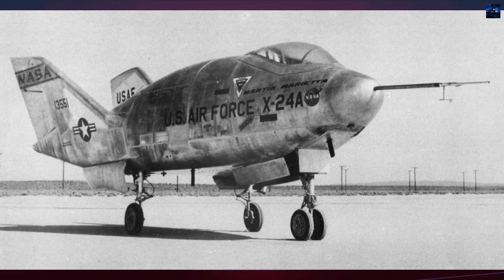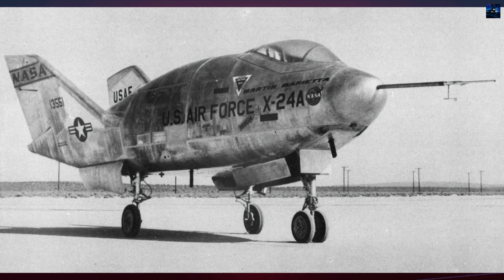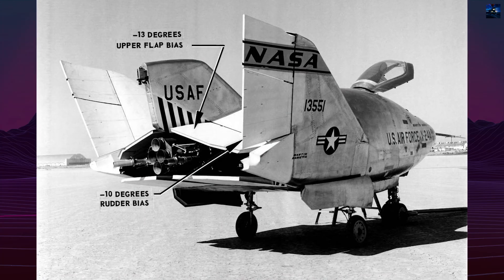Built by Martin Marietta, the X-24 was a rocket-powered, piloted aircraft that proved wingless designs could be maneuverable and land safely on runways.